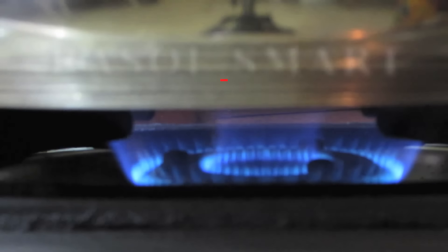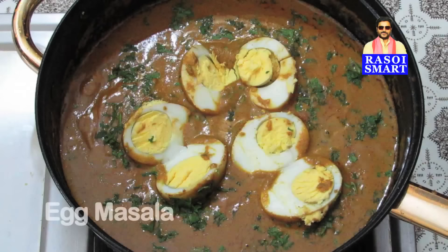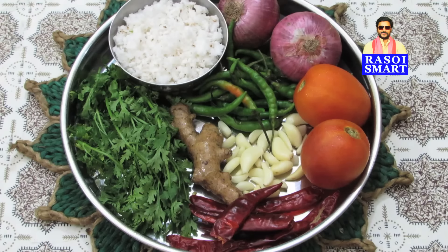Hello and welcome to rasoysmart.com. How to make egg masala. To make egg masala, you will need — from the top clockwise — onions, tomatoes, green chilies,